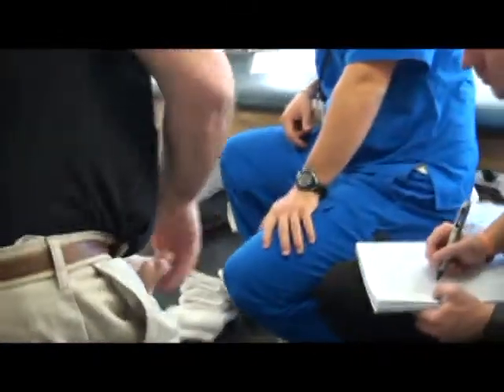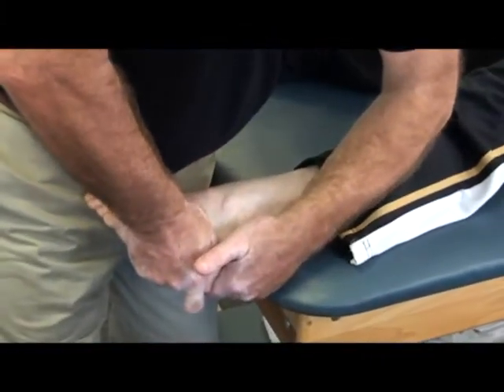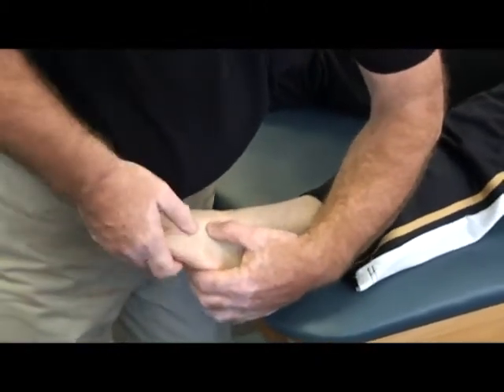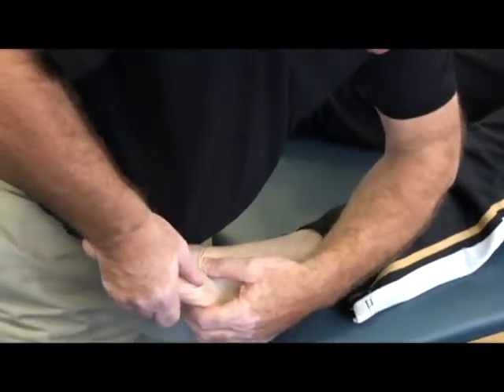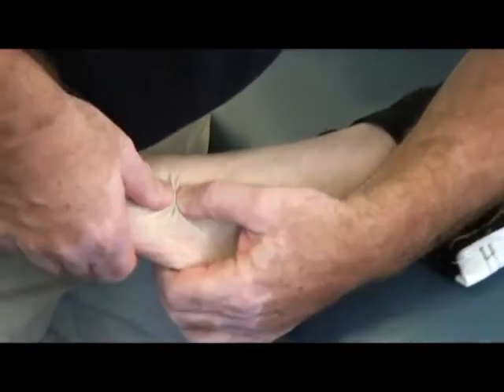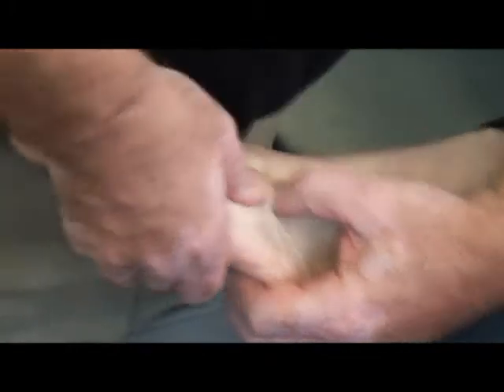So here, evert the cuboid, evert the calcaneus, onto the cuboid — plantar flex, invert, adduct. Pull the cuboid up into dorsal flexion. Take the 5th metatarsal base: plantar flex, invert, adduct. Then the 4th: plantar flex, invert, adduct.